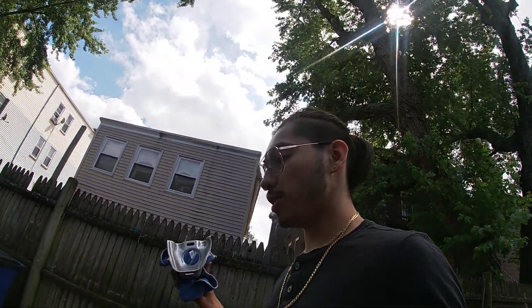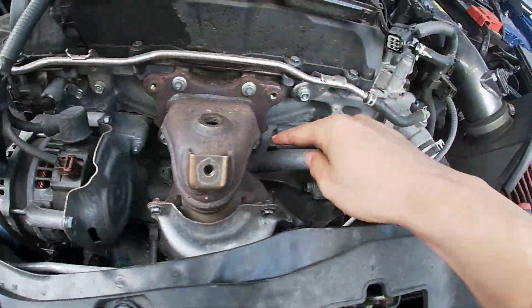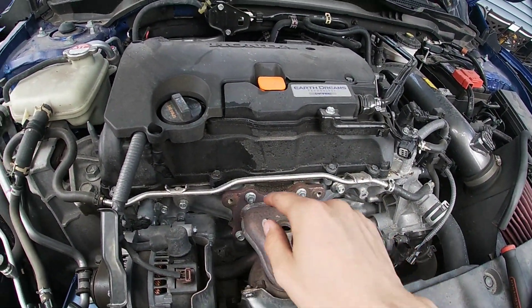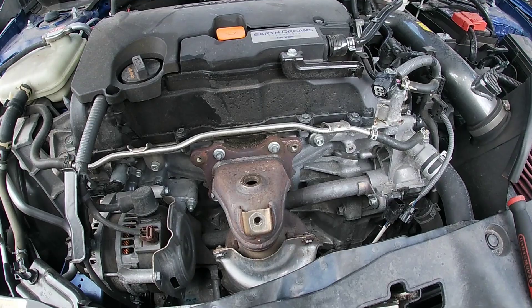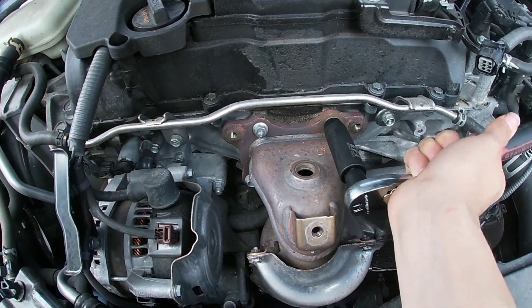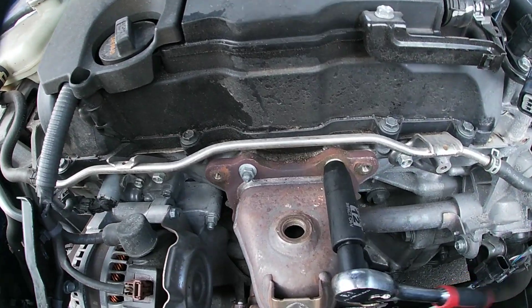You guys probably won't need the microfiber towel because yours won't be hot. Heat shield is out. Now we have four bolts - one, two, three, four - and what we're going to do is loosen all of them but leave the two top ones and remove the two bottom ones so we can start working on the bottom. These are also 12 millimeters.